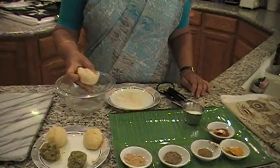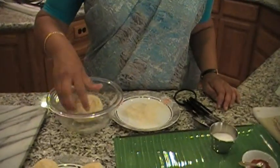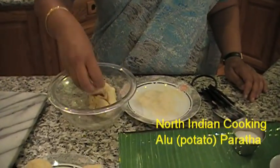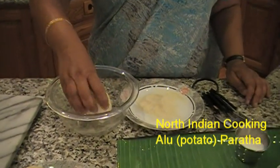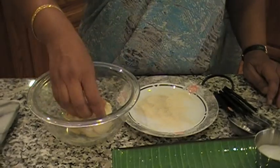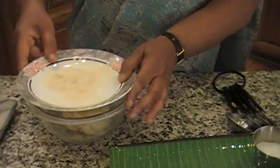First, we have the atta — the dough that you make for chapathi. This is the consistency. I put a little bit of ghee and salt and I made the dough. And I am going to put it aside.